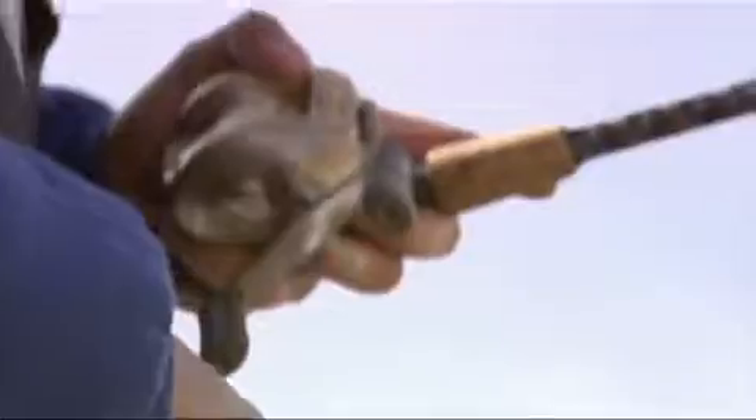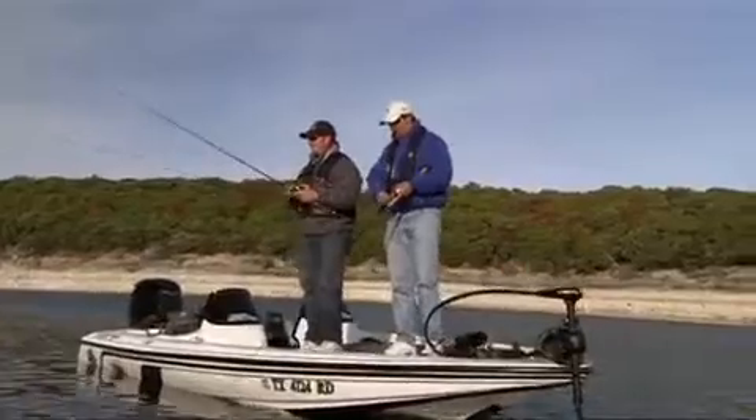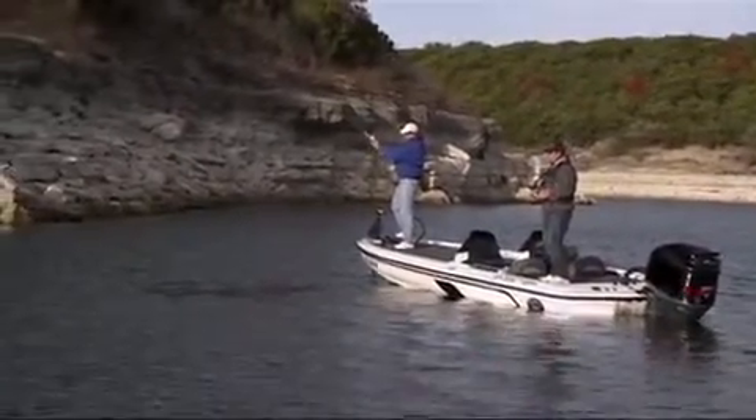Once you've attached your lure or bait, reel up to within a few inches of the rod tip. Point the rod tip at the target you want to hit. With your thumb, push and hold the button. Then in one smooth motion, swing the rod back behind your head and forward, releasing the button at about a 10 o'clock position.